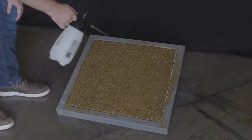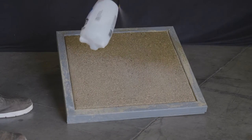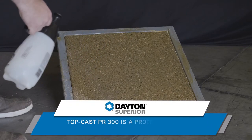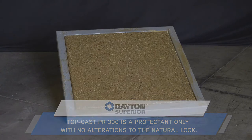This allows for easier maintenance and longer life. Permit the surface to be visibly dry before applying the protector. Spray evenly on the surface using a high-volume, low-pressure sprayer. You can also use a good pump sprayer for smaller jobs. The TopCast PR300 will not alter the final look of the project.